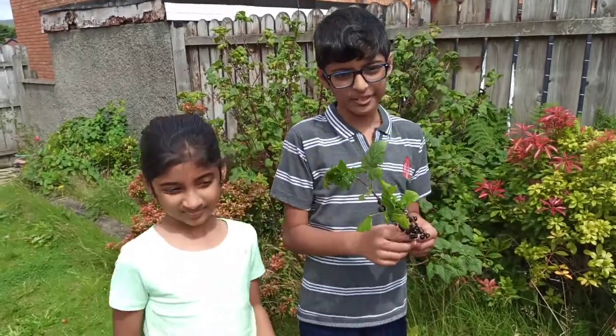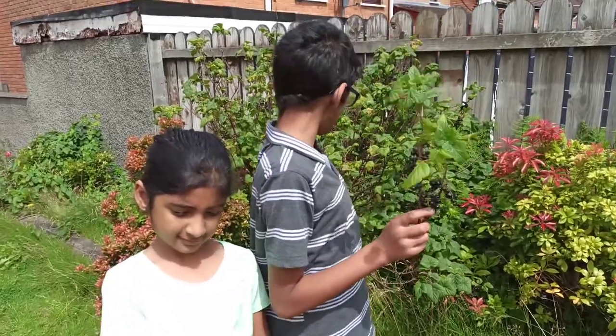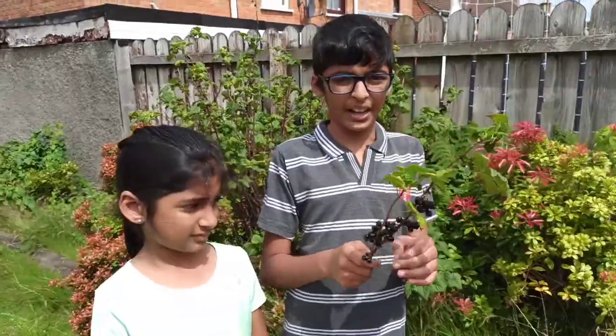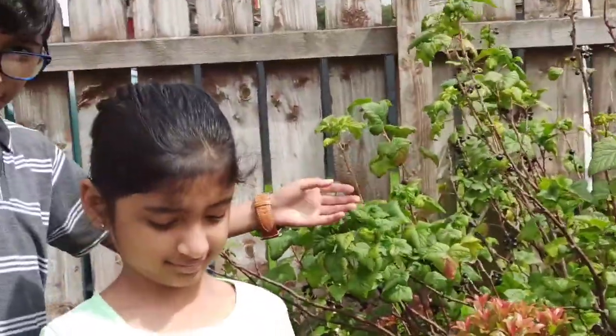Hello everyone! Welcome to Kodian Family and today we're going to be picking blackcurrants from our garden. This is a blackcurrant branch and we've got thousands of blackcurrants. This is the blackcurrant plant and we're just going to pick some blackcurrants from here.